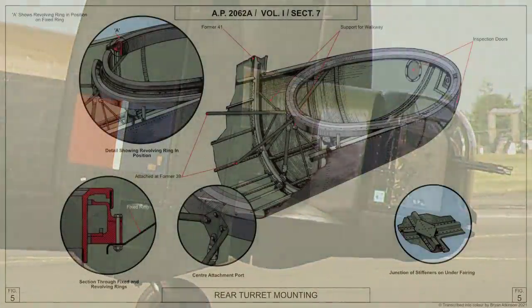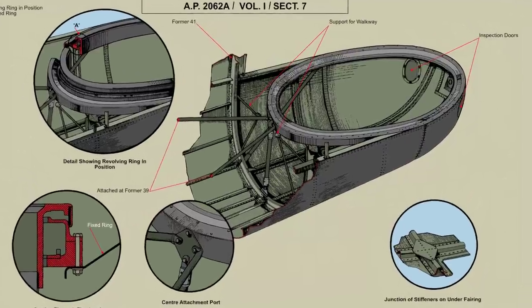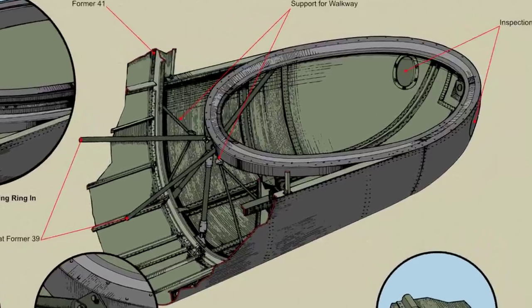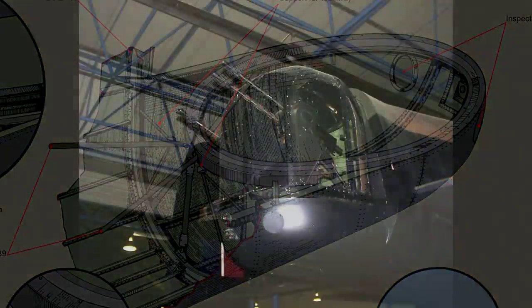The Lancaster's rear turret type FN-20, which forms the exterior rear end of the fuselage, is mounted on a support ring after the end former. The ring is carried by an angle section member passing around the end of the fuselage and extending forward to former 39, being riveted to the skin and to brackets on the formers. A semicircular angle section member carries the forward portion of the ring, and tubular struts from formers 39 and 41 support it at each side and the front.